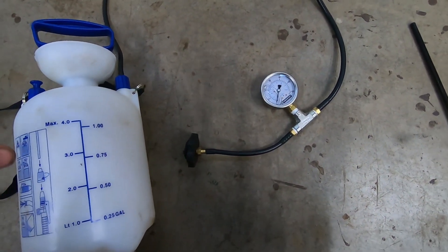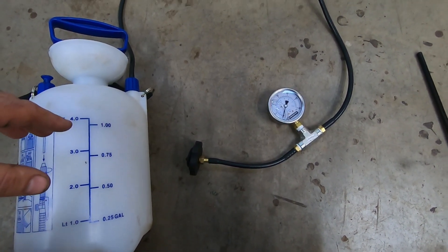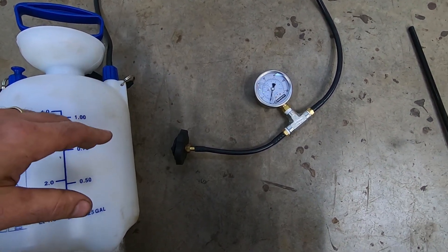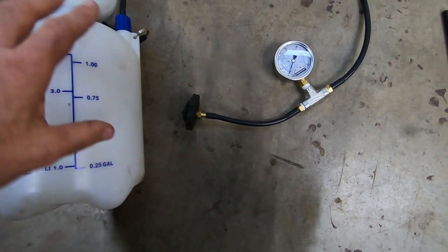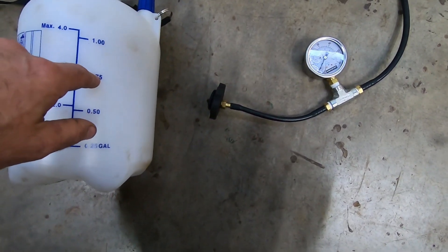I didn't care about that — I'm only bleeding one line at a time. I bled the back brakes, then went up and checked the reservoir, and it was still over half full, between the min and the max. So I released the pressure, undid the cap, topped up the reservoir, put the cap back on, and pumped it up again. I did it all with air and did not put any fluid in the sprayer.